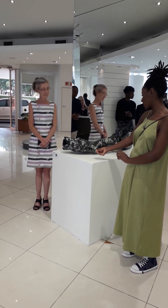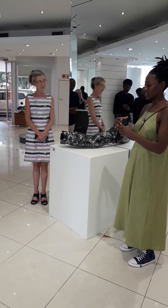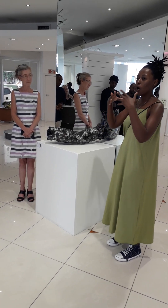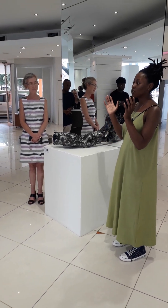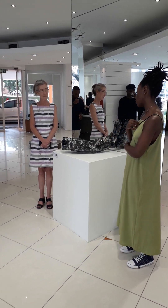The white is like bringing the beauty into our darkness. However you choose to portray darkness — like an ocean or a forest or anything you choose to represent your darkness — I tried to implement that in the work.